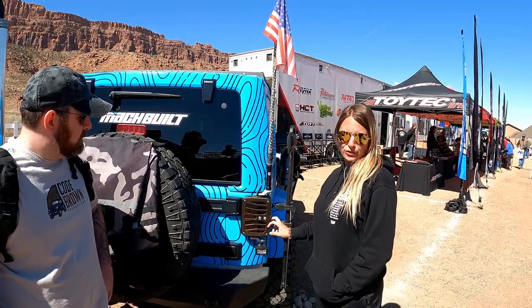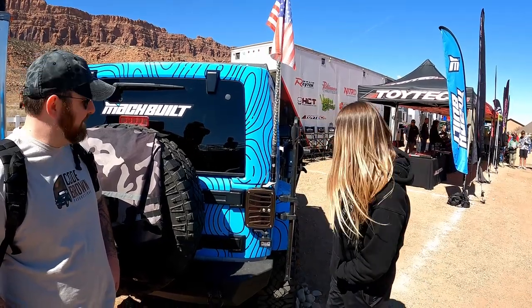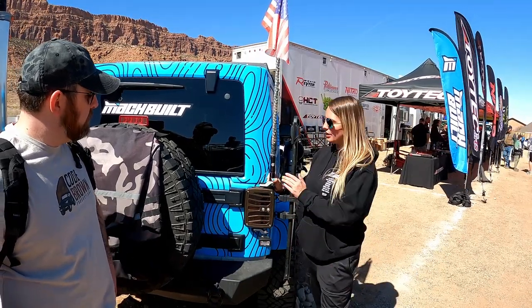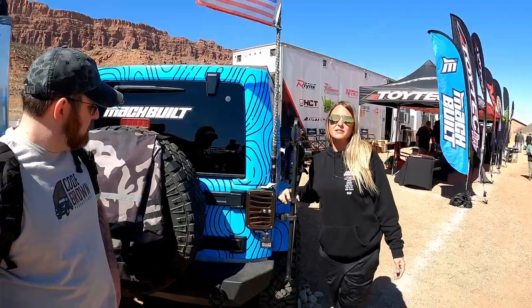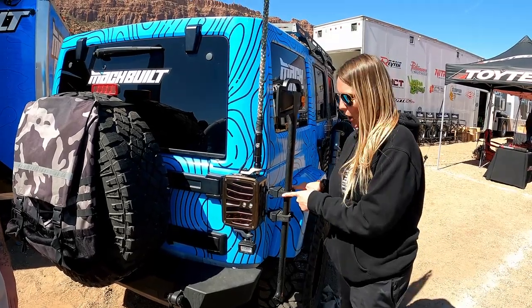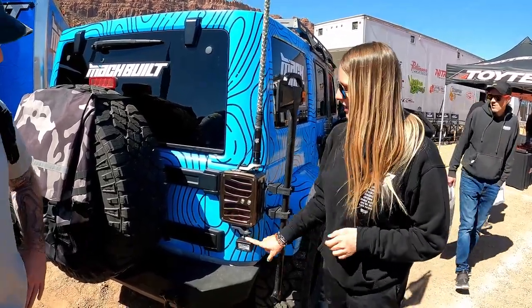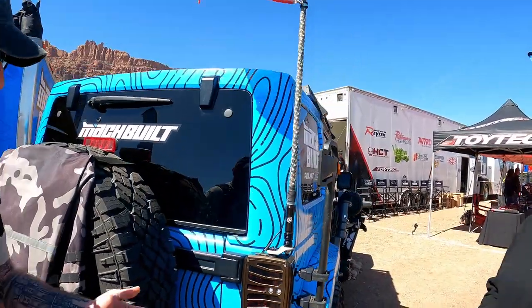They also came out with a Yeti cup holder that doubles as a step so you can get things up on the roof. Their single-threaded light mounts work for anything with a single thread — not just lights. As fabricators and engineers, they make everything universal. These mounts work as grip mounts for a shovel or axe, and are great for UTVs for holding belts or spare parts. You can also use them for accessory lights for night crawling or night trails so you can be seen and see the trail.